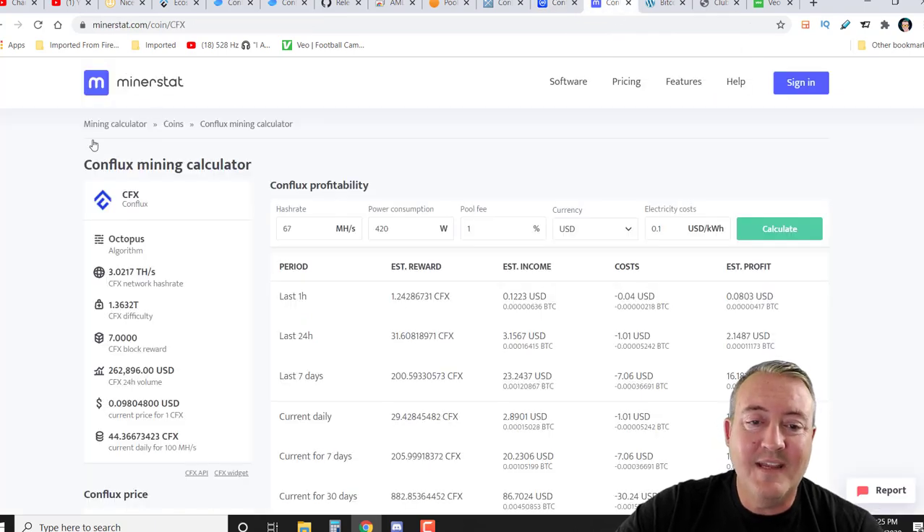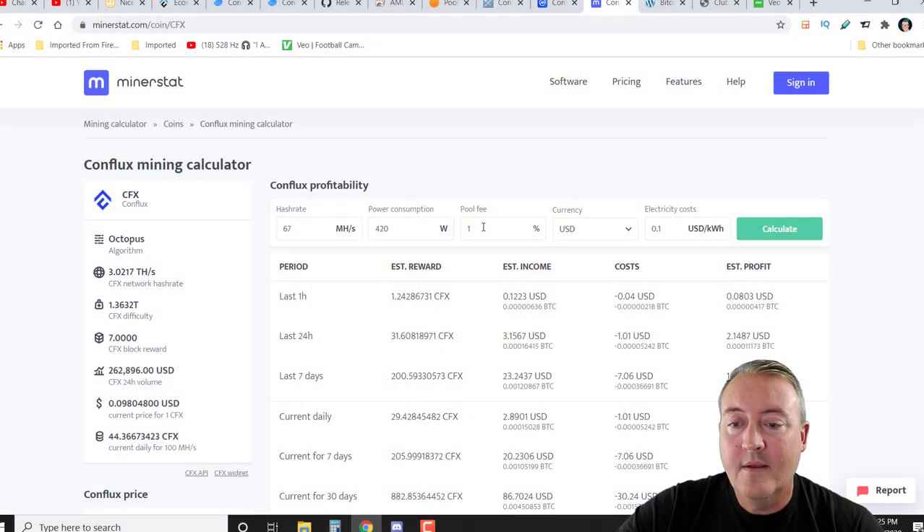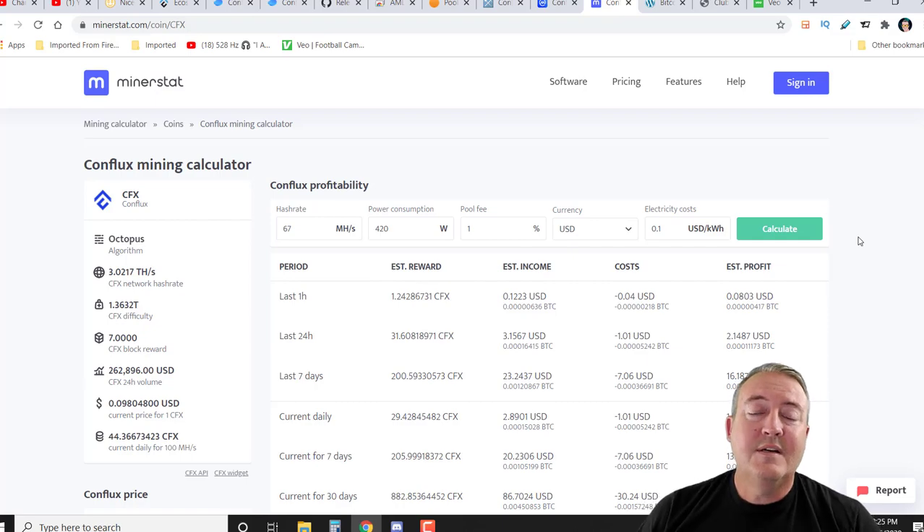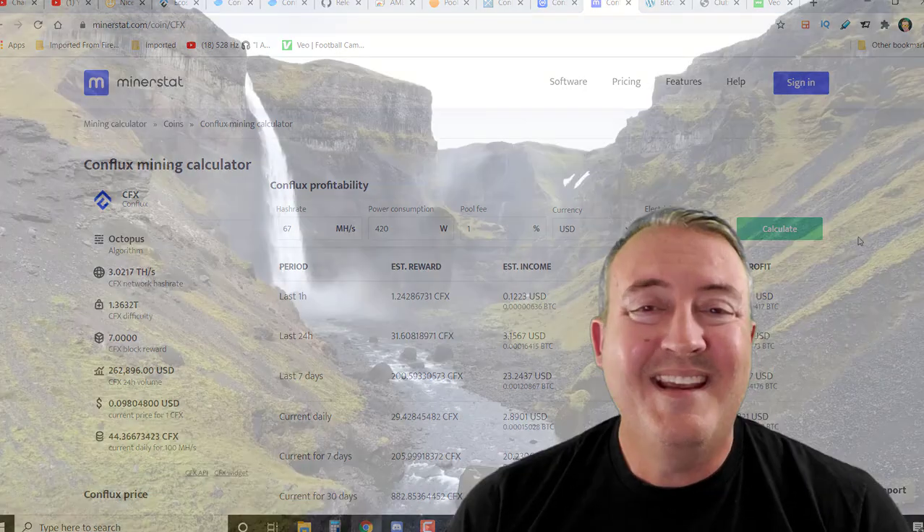If you guys want to get an idea of how much you can make, here we are on MinerStat for the algorithm or coin. Just go ahead and put your megahash in, pool fee, power consumption, and click calculate — it'll give you an estimate of what you'll be making in a 24-hour period. That is Conflux in a nutshell. Any questions or comments about the project, go ahead and put them down below and I will get back to you. Now let's head over to my website and I'll show you how to enter this week's Bitcoin Fridays.